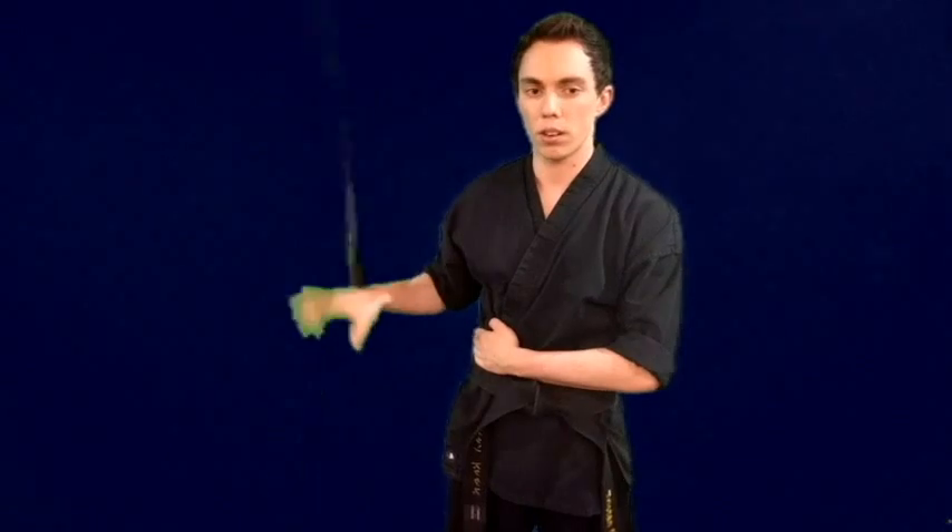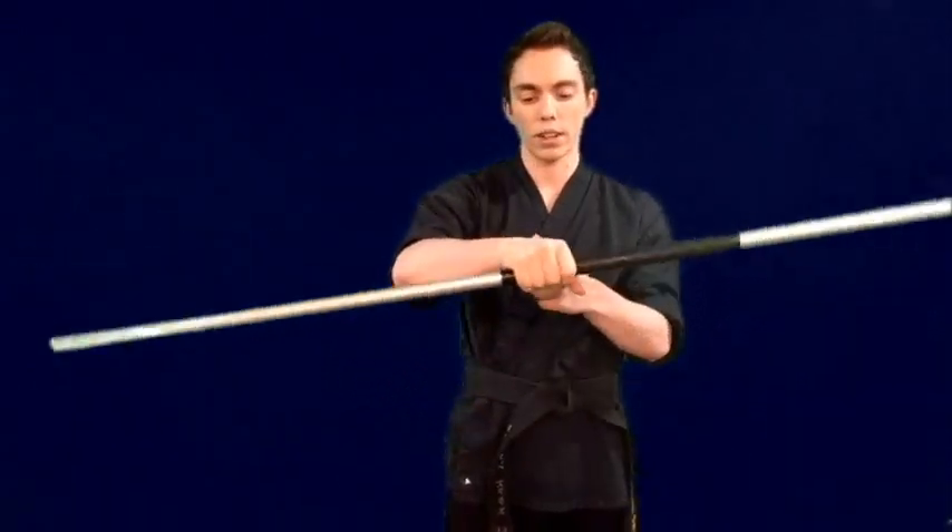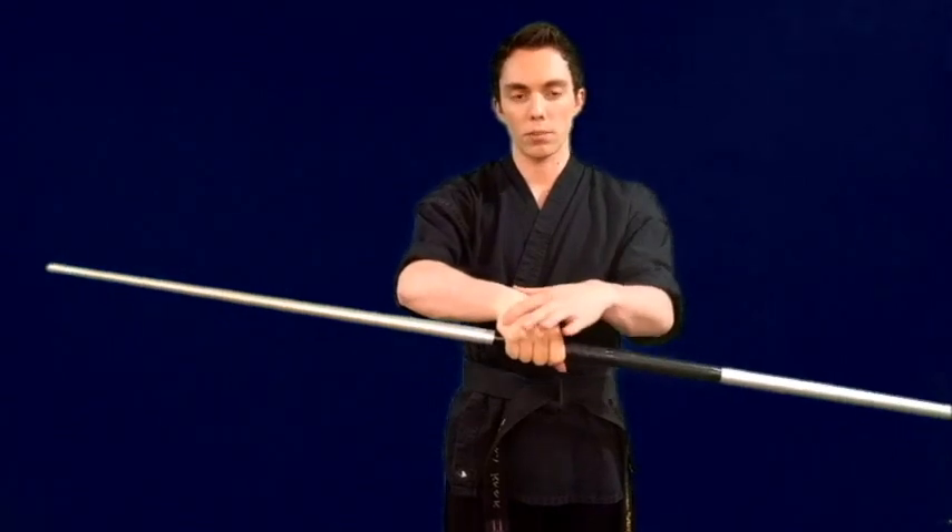You can do it on the left side too — same thing — and go back and forth. One of the tricks is not to be trying to roll it around your actual wrist, but to roll it right across the back of your palm; that way it rolls in a straight line.